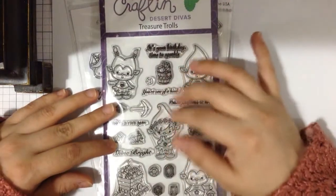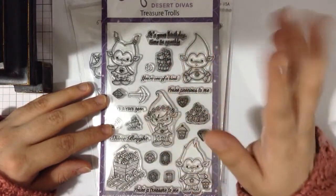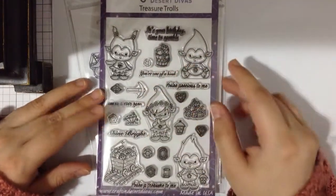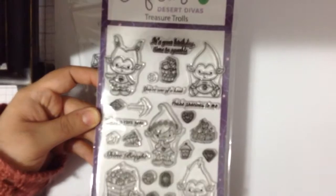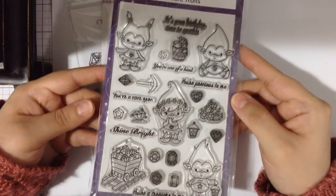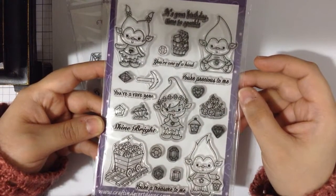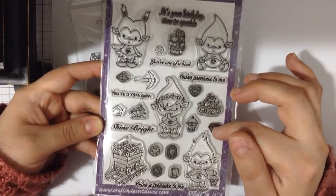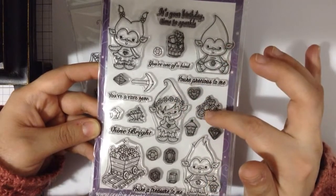This is actually a new stamp company for me — I discovered them about a month ago and I've been buying a couple of their stamps. I definitely had to get this one; it's one of their new releases from last month. It's called Treasure Trolls — sorry for the glare! Look how cute all these little trolls are. I love it. I haven't seen the Troll movie yet, but the trailer made them look so similar.